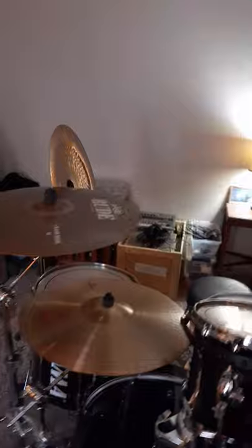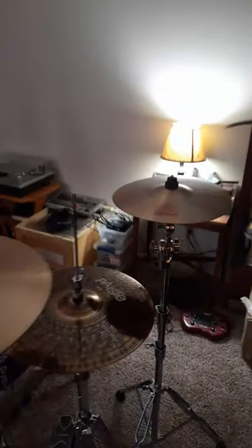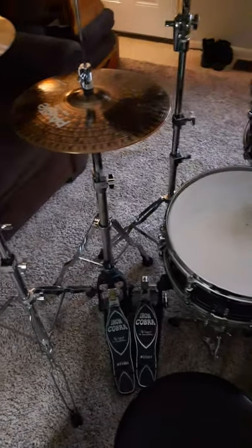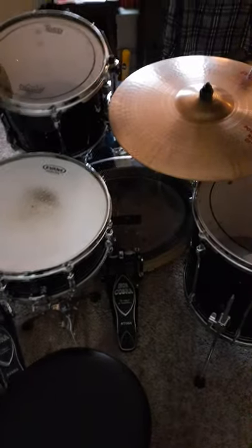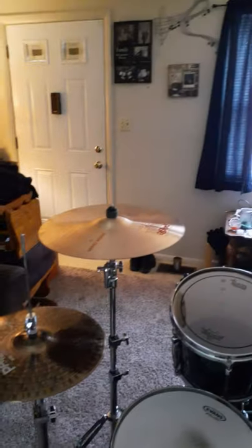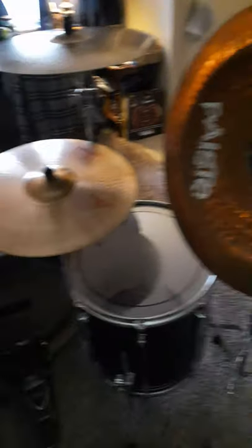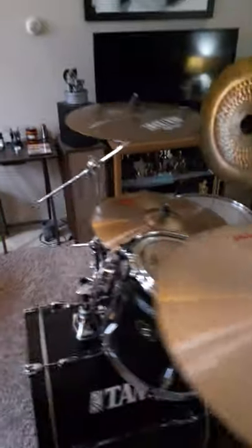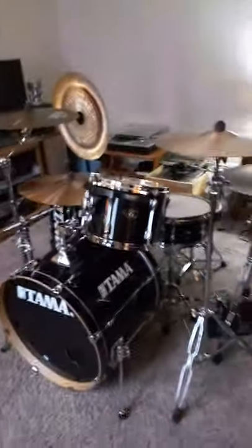I have all Paiste cymbals — 2002s and a set of 900 hi-hats. I also have Iron Cobra hi-hat and Iron Cobra pedals, and old Tama stands and hardware. This is a good little kit; it sounds good.